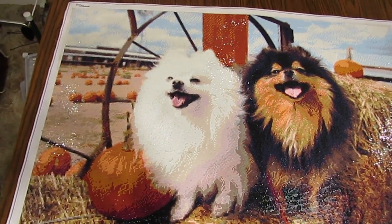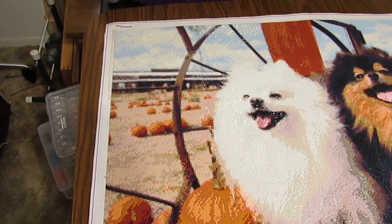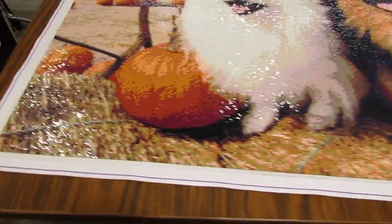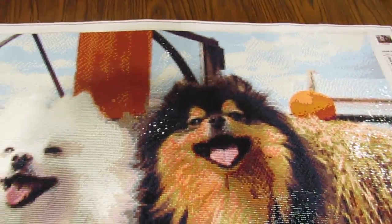I must say I was very pleased to finish, for one thing. It seemed to take forever probably. I did have to take some time off when I wasn't working on it. Look at these hay bales — they look so real. And the dogs, just beautiful.